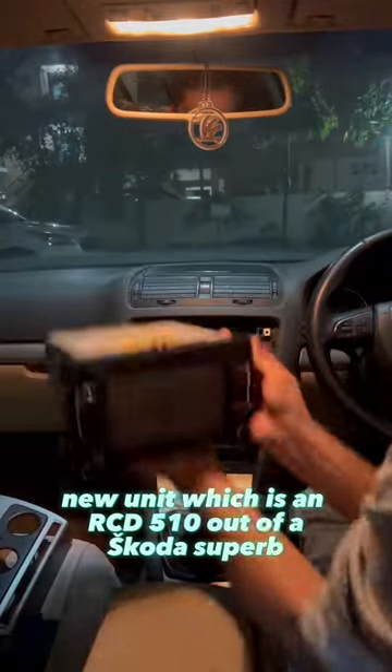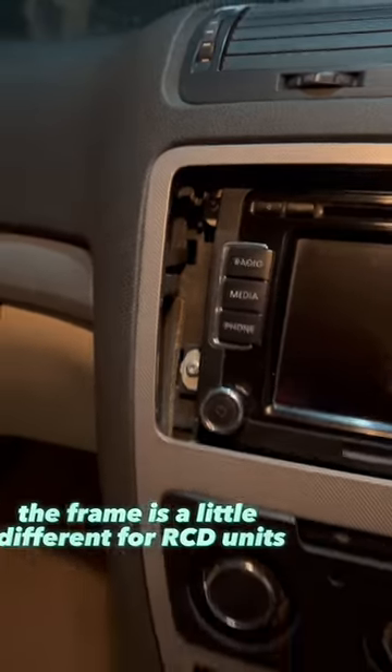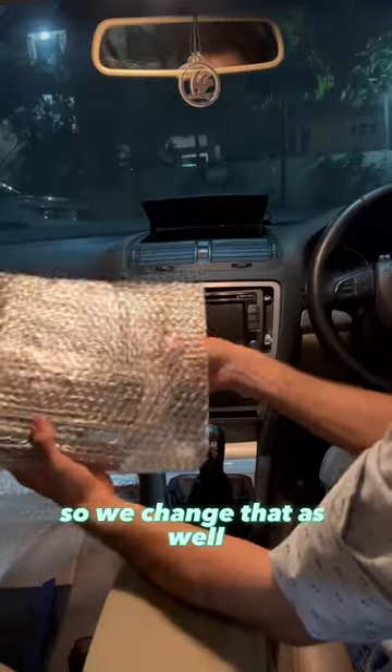The new unit, which is an RCD 510 out of a Skoda Superb, goes right in its place. The frame is a little different for RCD units, so we change that as well.